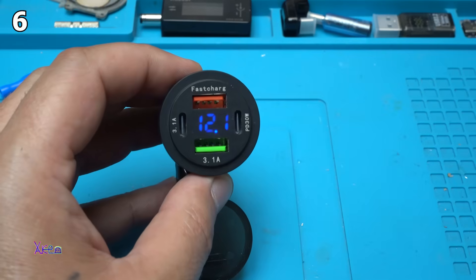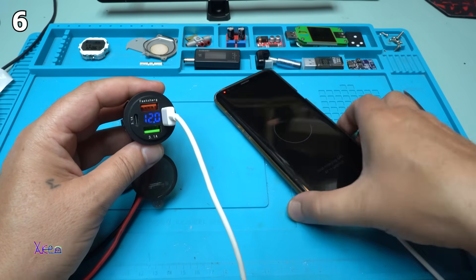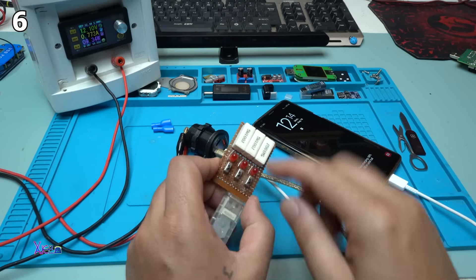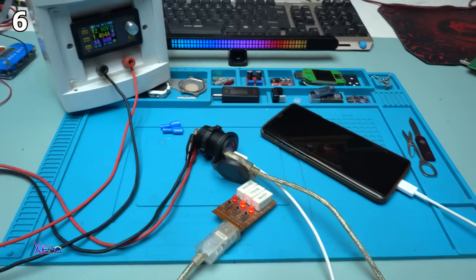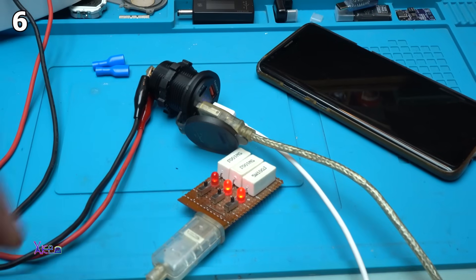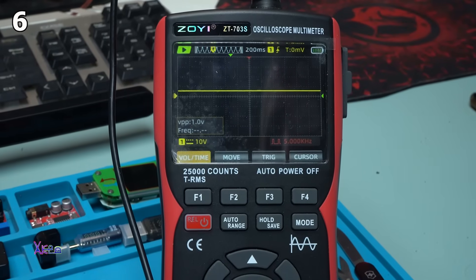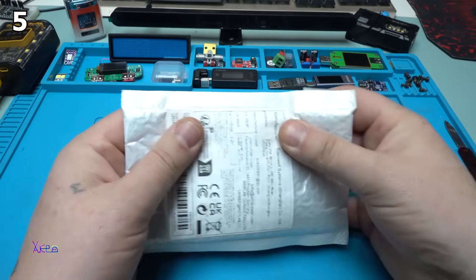Let's try to charge my phone — plugging into the PD 30 watts port. Yes, it says fast charging. Now the phone is charging. I'm turning on all three resistors as a load, and right now it's pulling 17 watts. Two devices plugged into the socket, working great. Oscilloscope shows the DC output voltage is clean.